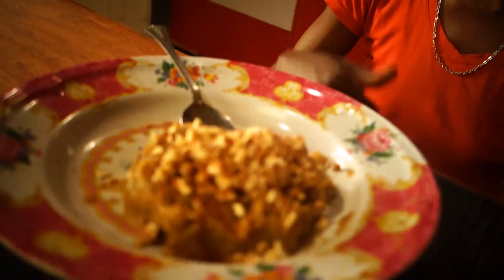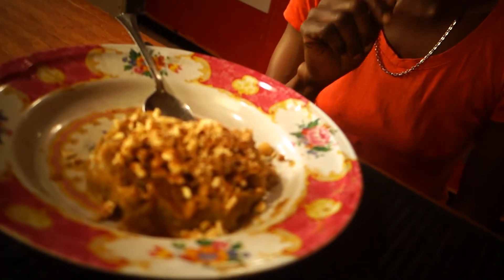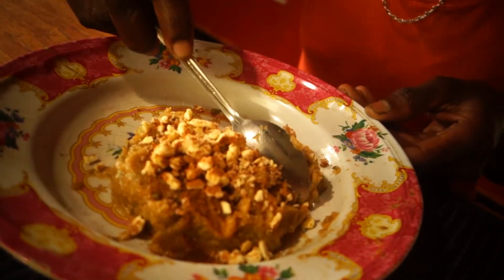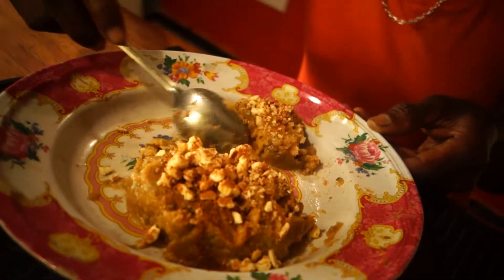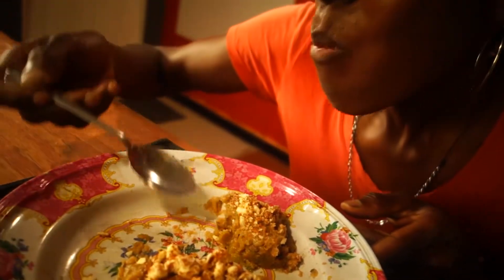Would you recommend this particular treat to anyone? Yes, I would. Eating healthy can be fun. You don't have to think that you're going to sacrifice taste because you're eating healthy. As a matter of fact, I use four ingredients — all natural ingredients — and we're able to make something so delicious as this.